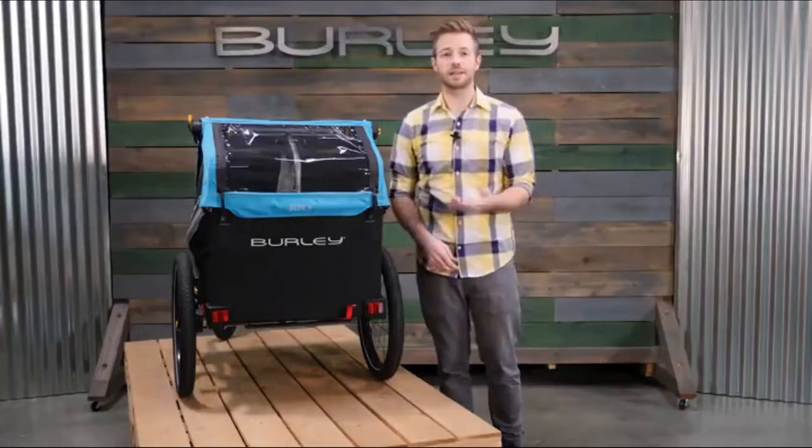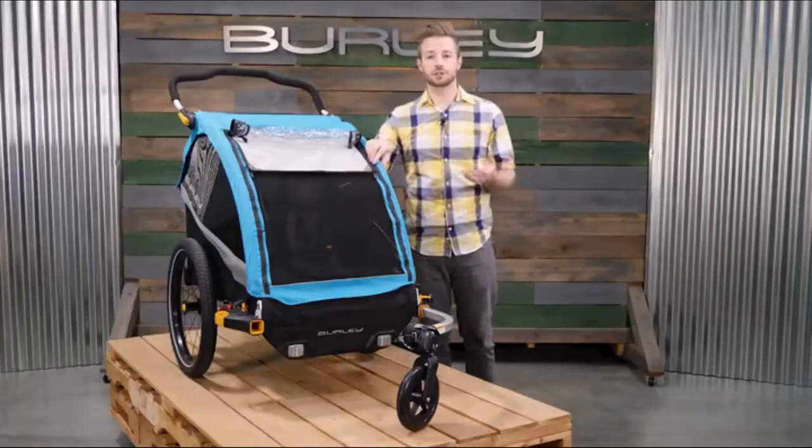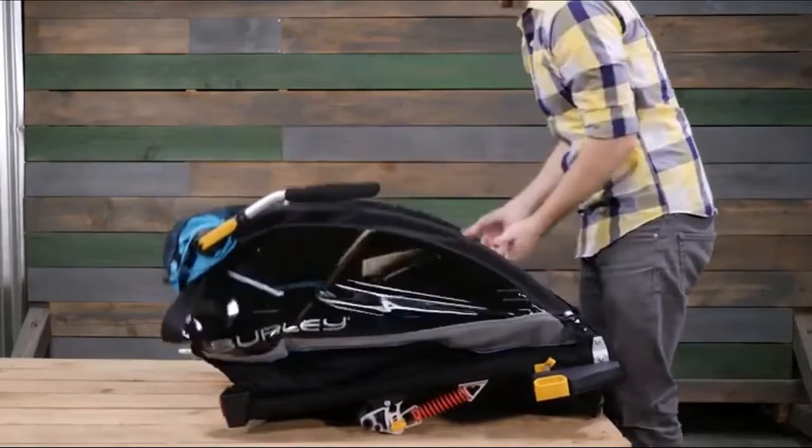The hub engaged parking brake keeps the trailer in place when loading and unloading passengers or cargo. For easy storage, remove the 20-inch premium push button wheels and from the front of the trailer press the release latches and pull the rear frame through to fold flat.